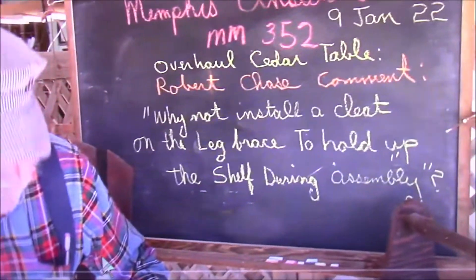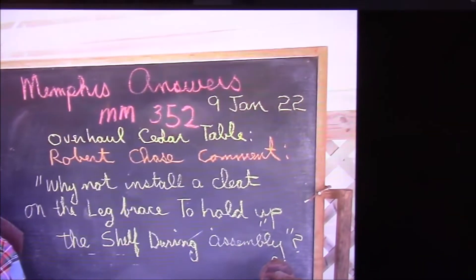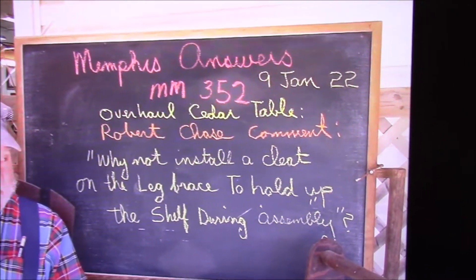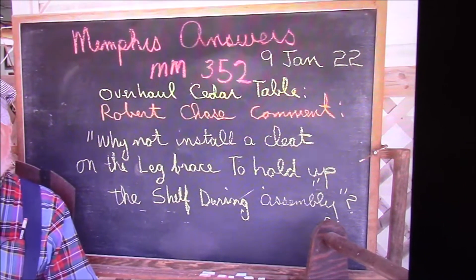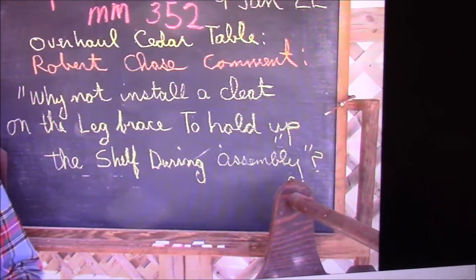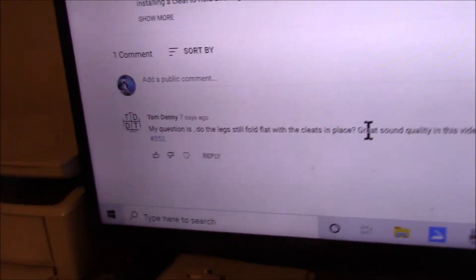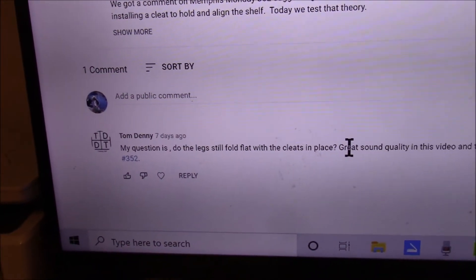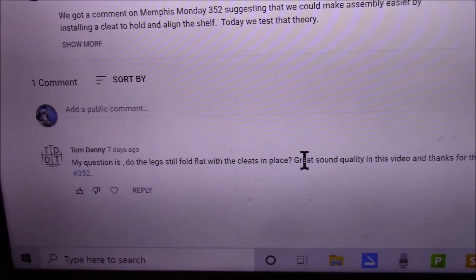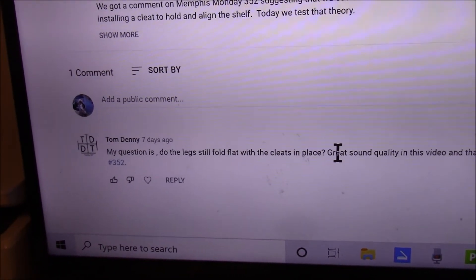Welcome to another Memphis Answers. Today we have a Memphis Answers question stemming from our last episode where we answered the question of why install a cleat on the leg brace to hold up the shelf. We got a lot of comments on that video, and one question from Tom Denny: 'Do the legs still fold flat with the cleats in place?' My gut feeling is they do, but let's go out and give that a whirl.